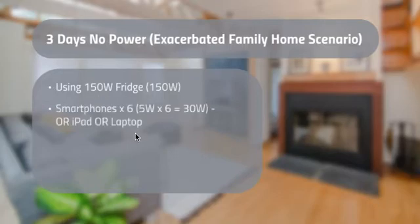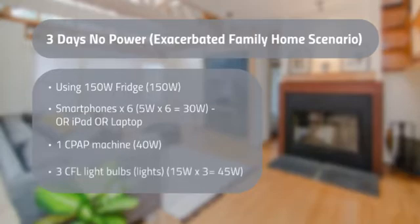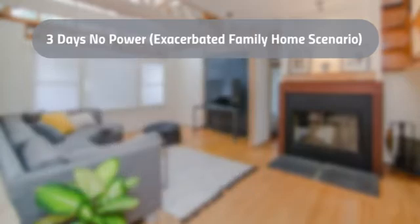Six smartphones at about five watts each when charging — a total of 30 watts. You could swap that out for an iPad and a phone, or maybe a laptop, though laptops require more power. Then one CPAP machine — we'll pretend one person in the family needs that at night. And three CFL light bulbs totaling 45 watts. So that's about 300 watts if all of those are running at the same time.